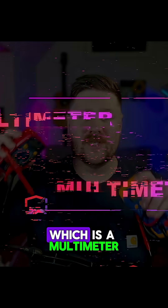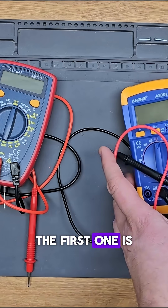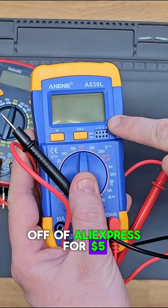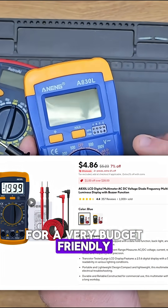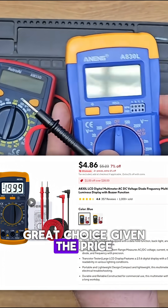Let's get started with the first option, which is a multimeter — I've got two great options here. The first one is this yellow one which I picked up off of AliExpress for five dollars, and to be honest it actually works just fine. So if you're looking for a very budget-friendly and beginner-friendly option, then this is a great choice given the price.